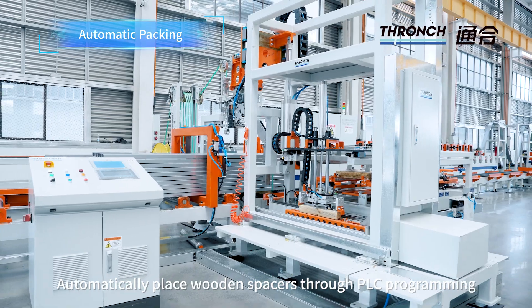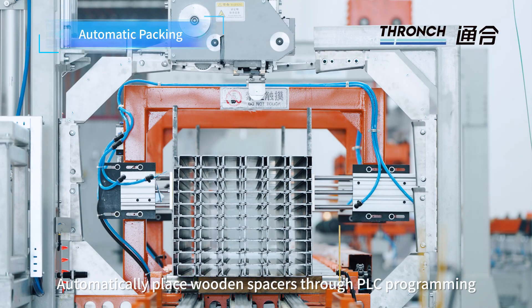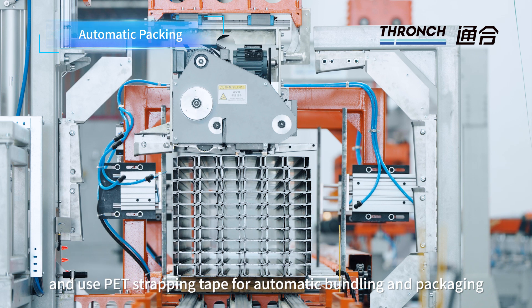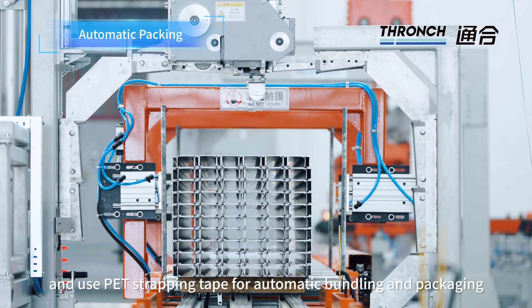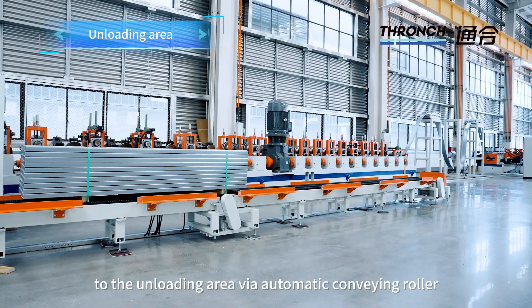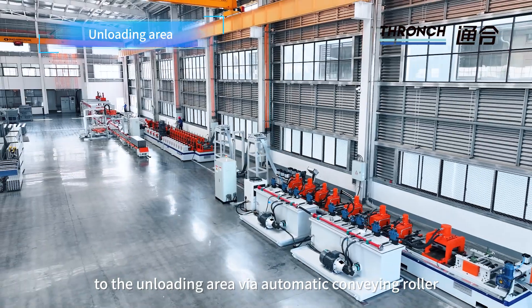Wooden spacers are automatically placed through PLC programming, and pad strapping tape is used for automatic bundling and packaging. Finally, the bundled finished products are conveyed to the unloading area via automatic conveying roller.